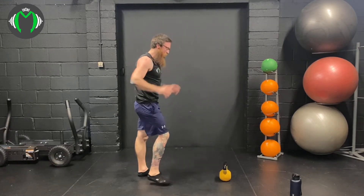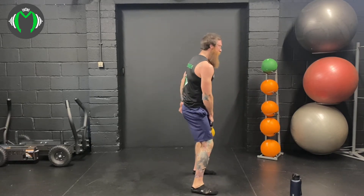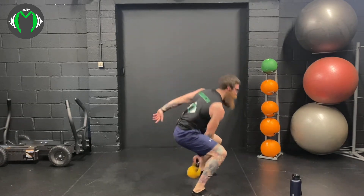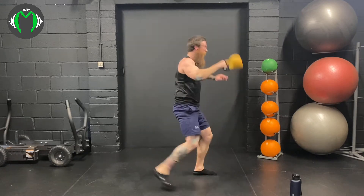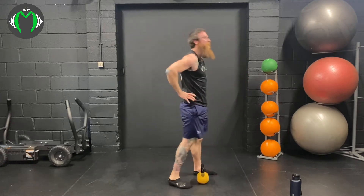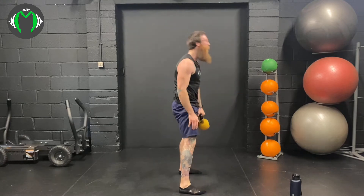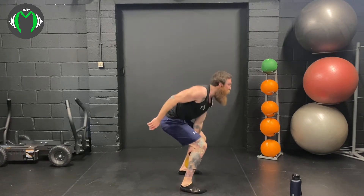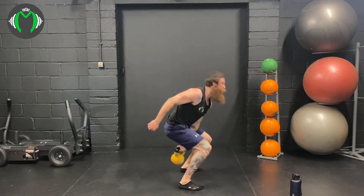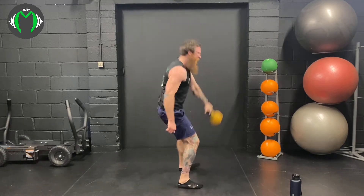Deep into the reverse lunge snatch now — step back into the snatch. Here we go: 1, 2, 3, 4, and 5. Switch arms. Ready to go. 3, 2, 1, here we go: 1, 2, 3, wow, 4. This snatch has got me — 5.